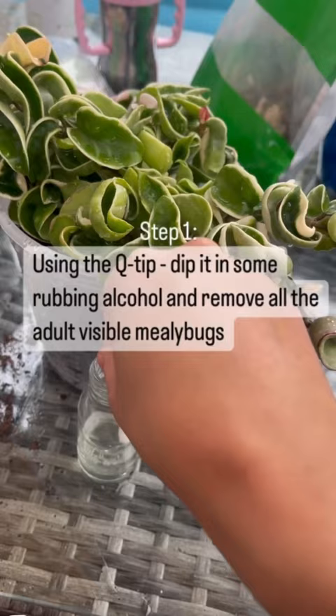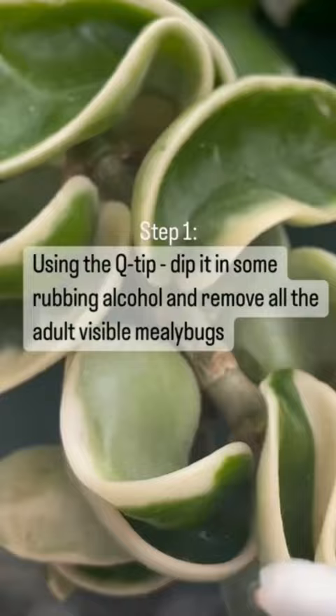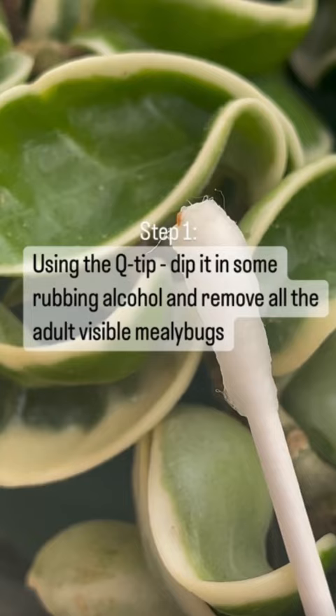First, you're going to want to dip the Q-tip in some rubbing alcohol and remove all the adult visible mealybugs. Check underneath all the leaves — sometimes they get stuck in between the stems. Once you have removed them, they turn this orangey color.